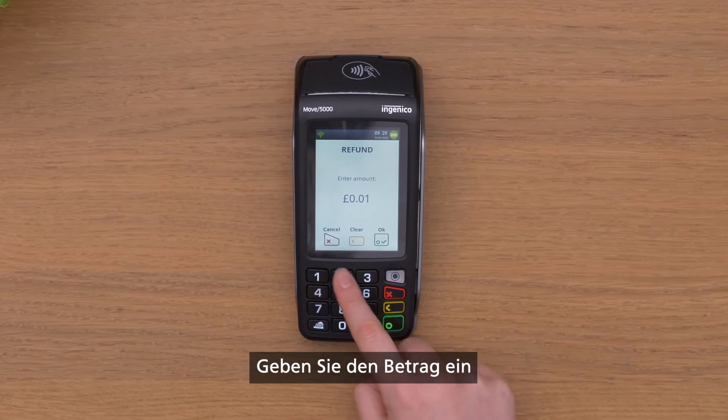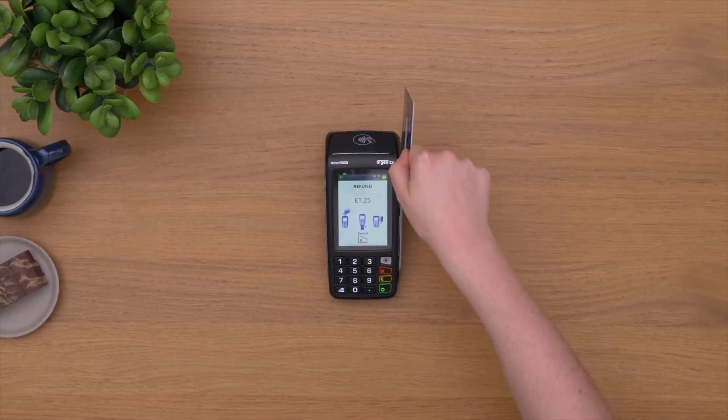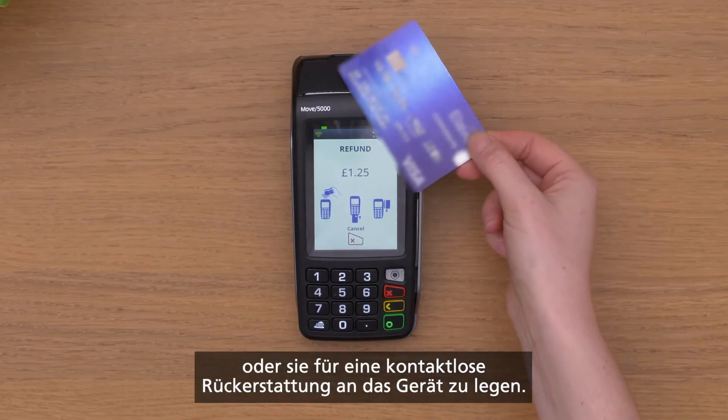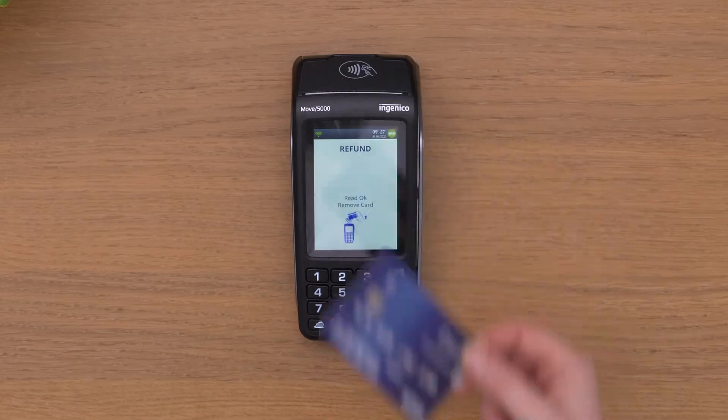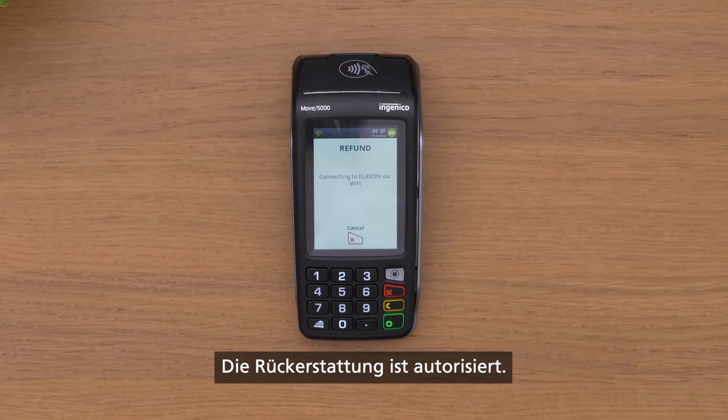Enter the refund amount and ask your customer to insert or swipe their card, or touch it to the reader to enable a contactless refund. Enter your user password if prompted and the refund is authorised.